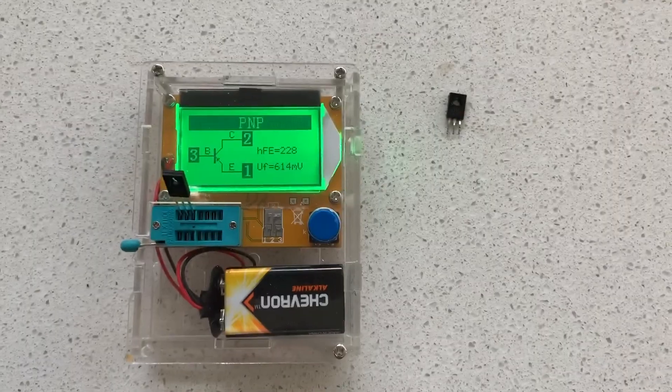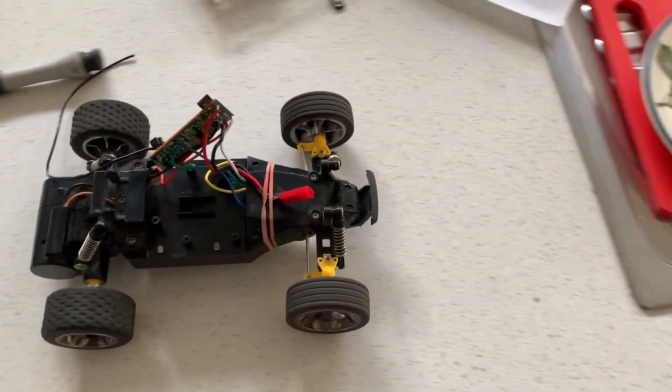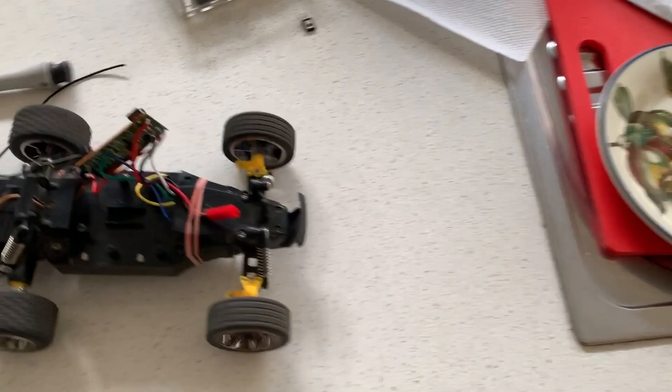So let's swap that out. All right, new transistor soldered in — let's see. There you go, forward and reverse.